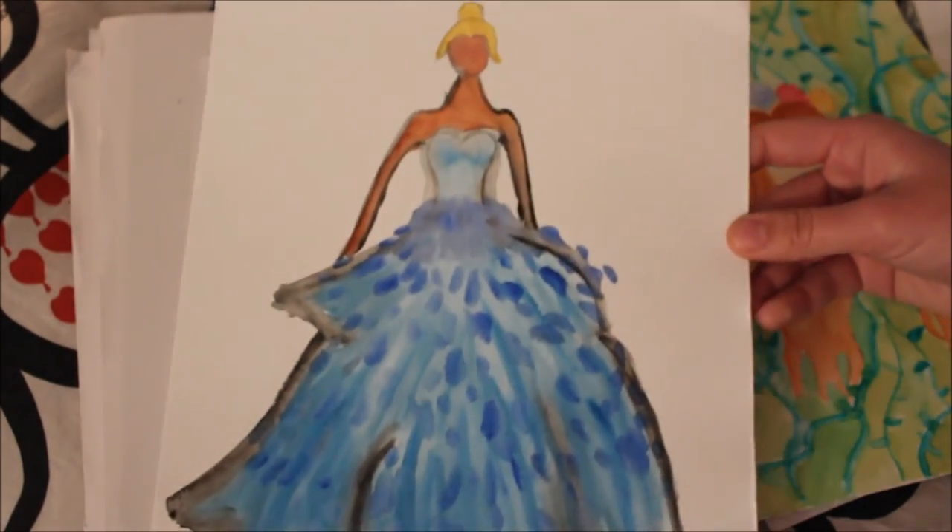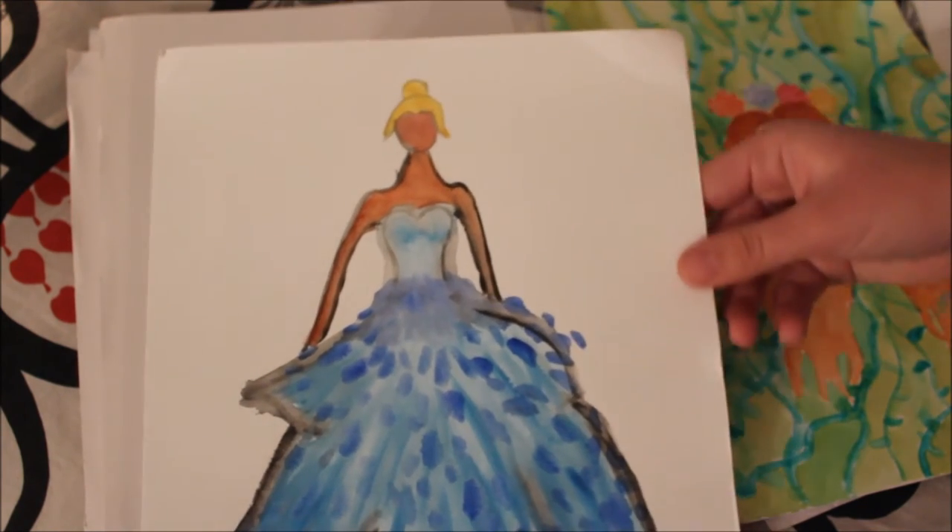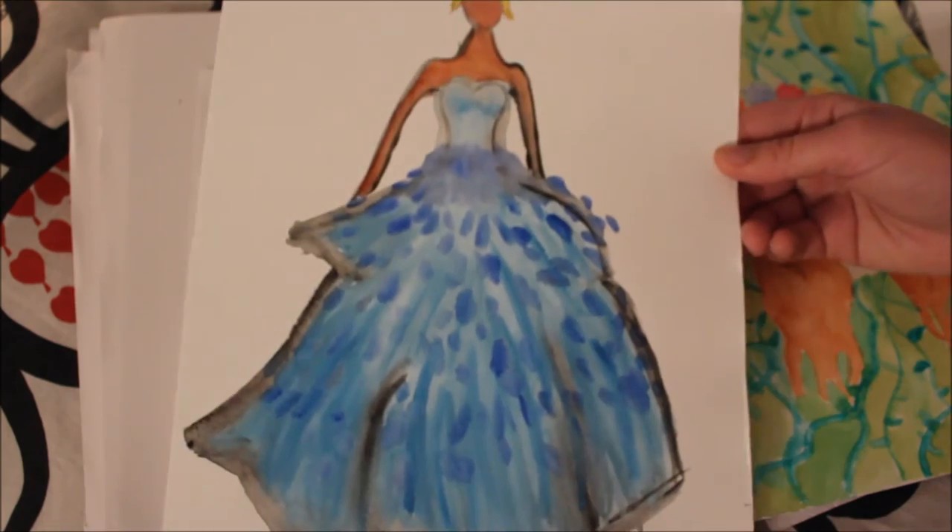This one was more of a Cinderella inspiration. I don't really like this piece as much, but it also is one of my first times actually using watercolor.